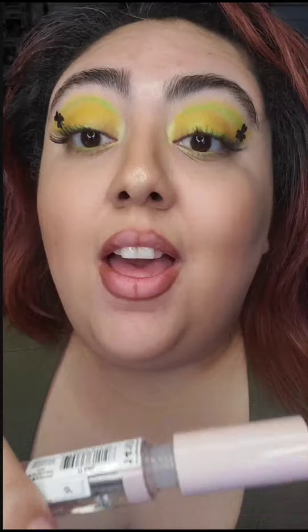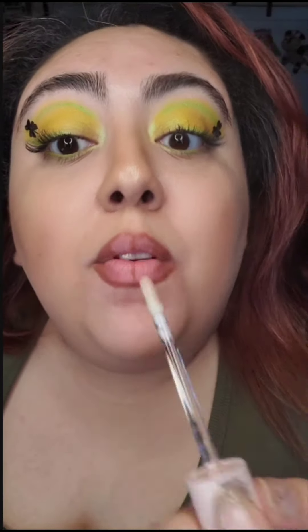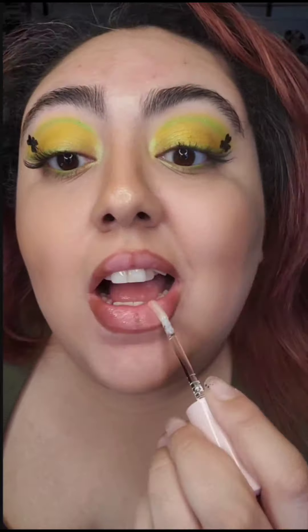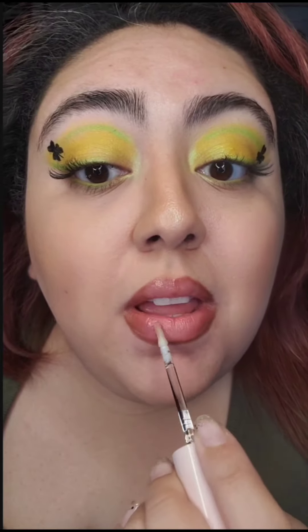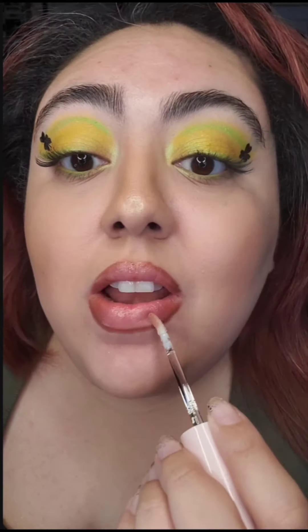And here comes the fun part. If you don't want your wand to get dirty, just put the gloss on your finger and then apply. But I'm going to go ahead and use my wand, and go just like that — and rub, and rub some more. You just keep on rubbing until those lines kind of disappear and everything looks seamless.